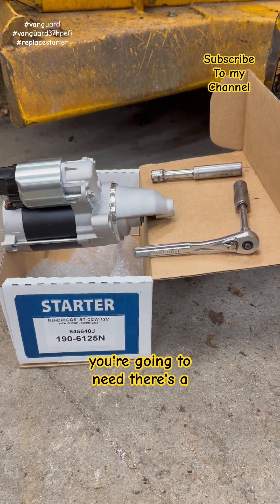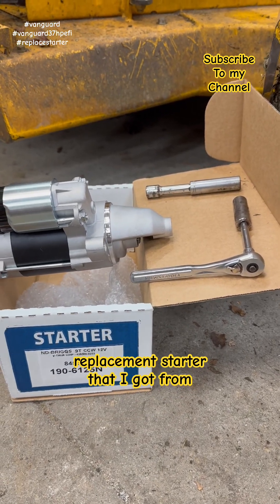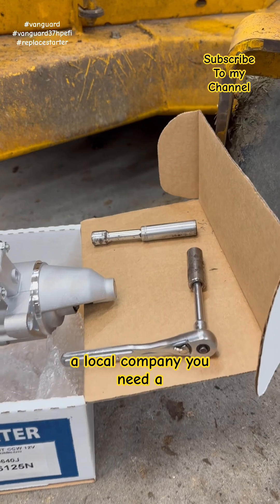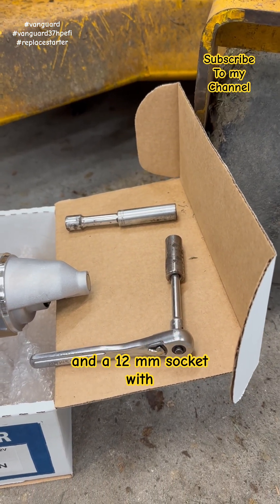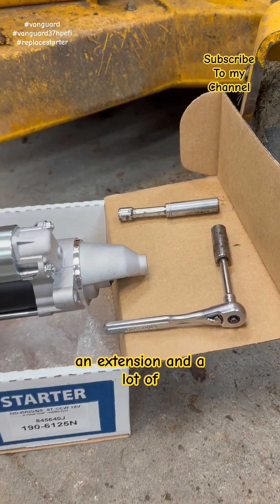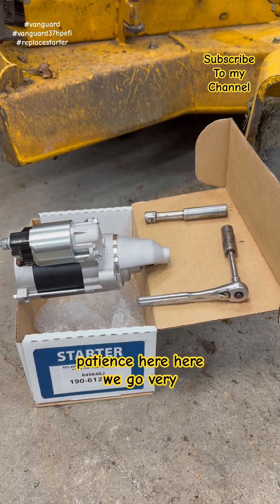This is all you're going to need: a replacement starter that I got from a local company, a half inch socket with an extension, a 12 millimeter socket with an extension, and a lot of patience. Here we go.